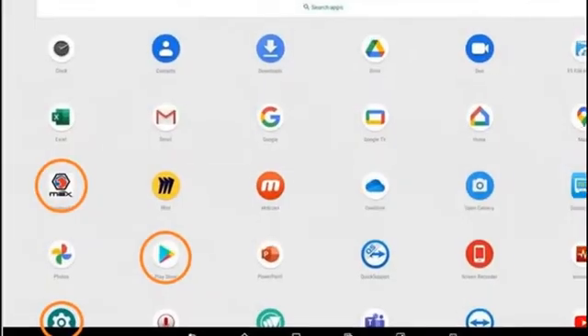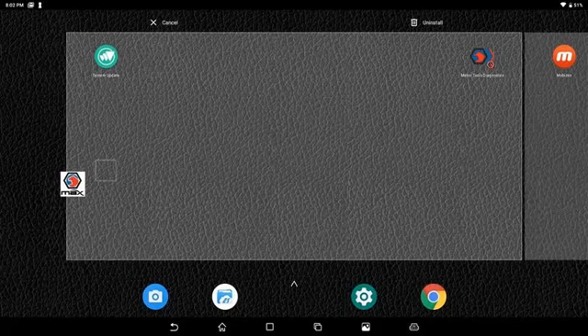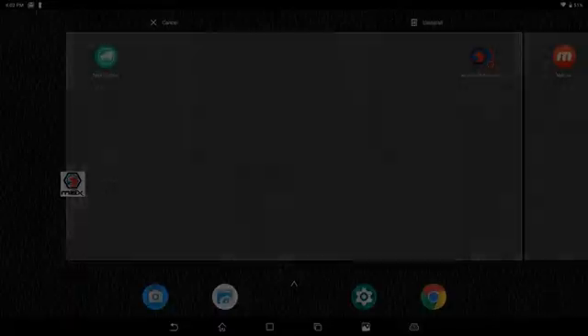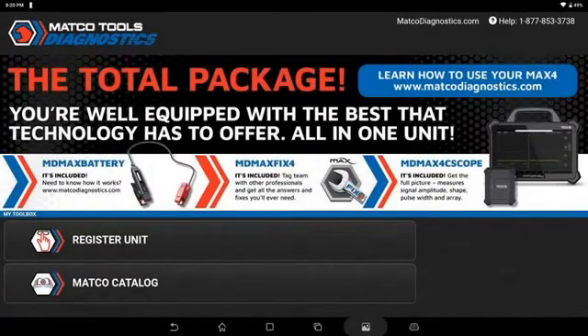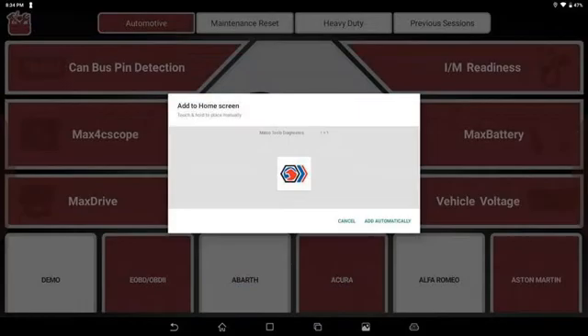Now we'll grab the MAX 4 icon, click and hold, and drag it up to the top of the screen, which will allow us to place it out on the main Android page. We can then go into the MAX app and we're going to hit Register Unit.